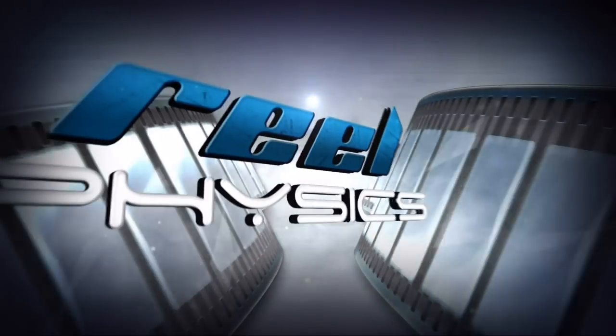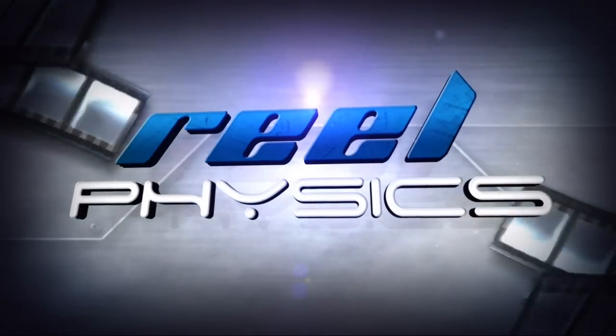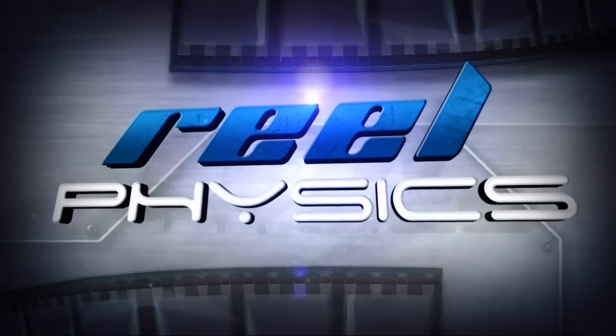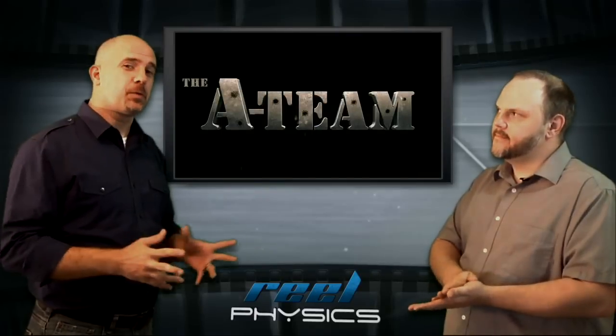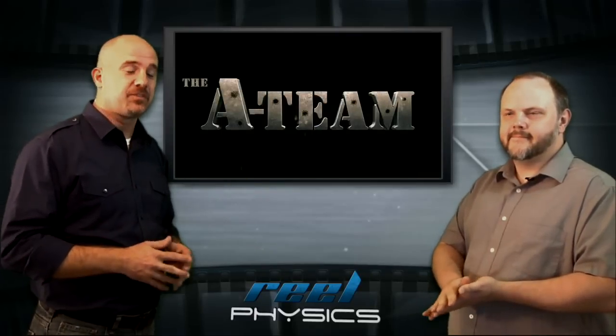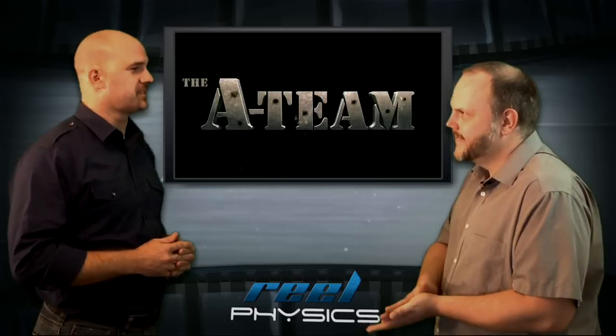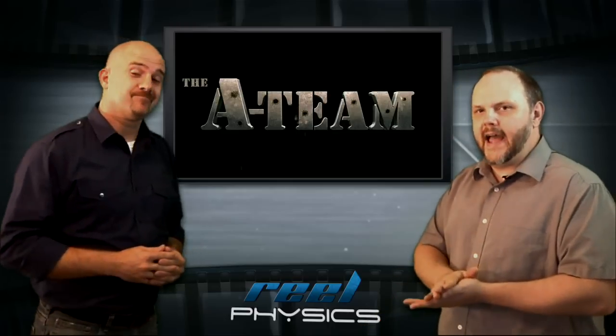Hey everyone, I'm Jason Dean. And I'm Colby Dane. And this is Real Physics, where we tell you what would really happen in Hollywood movies, because we question these things just as much as you do. The movie this week is the 2010 remake of The A-Team directed by Joe Carnahan, who is known for his over-the-top action sequences. We're going to analyze one of the most talked about scenes from this movie and show you what would really happen. Take a look.